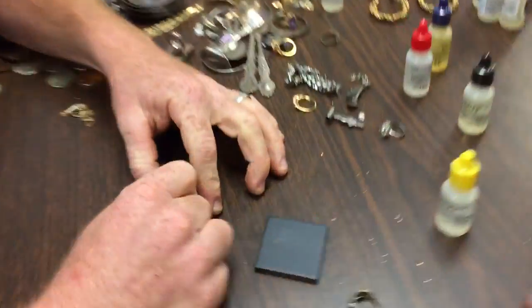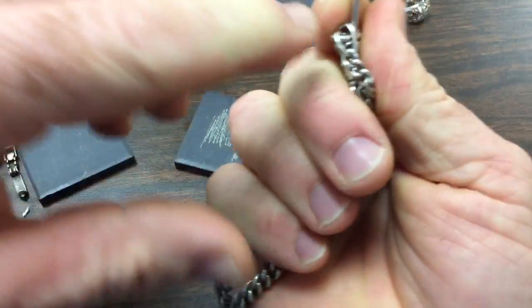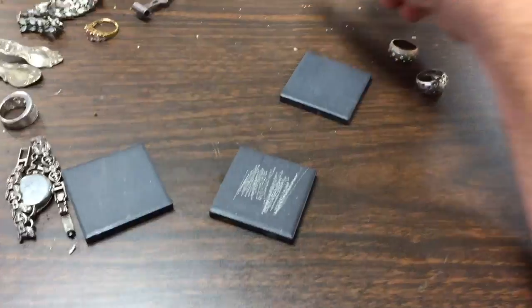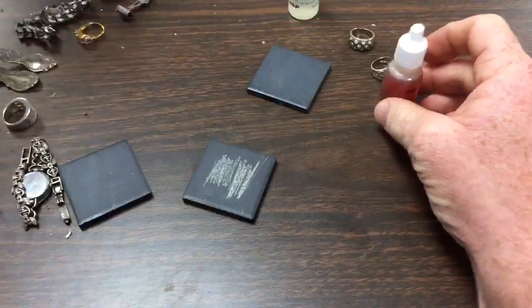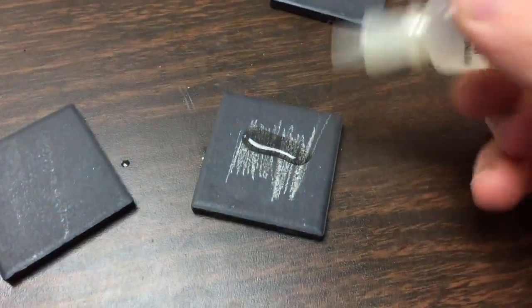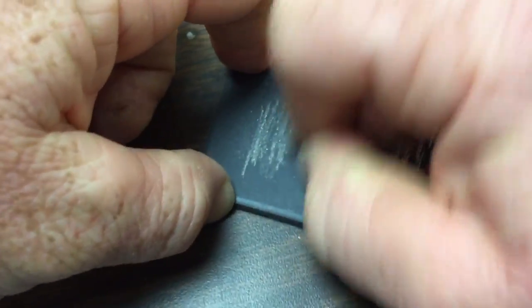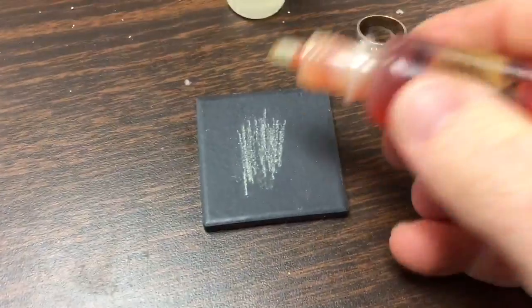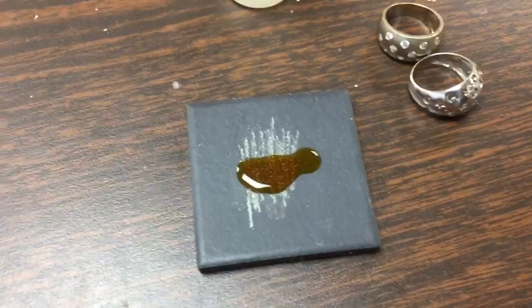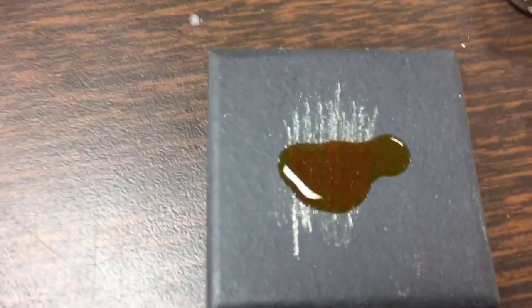Now let's acid test and see what it looks like when it's silver. When you scratch, scratch hard — if it's silver plate you want to get through that plating. There are two different solutions: the silver solution and the 18-carat solution. The 18-carat is my favorite — when you apply it, it should turn blue. The silver solution should turn red. See that blue? It's really easy to spot. And here you can see the red streaks from the silver solution — look how blue this is, that is just wow.